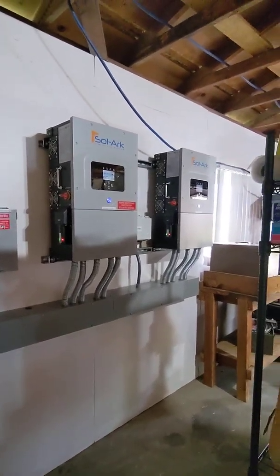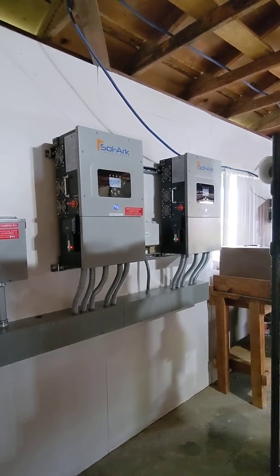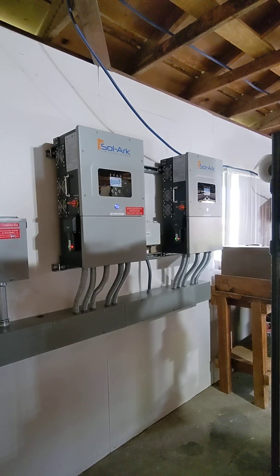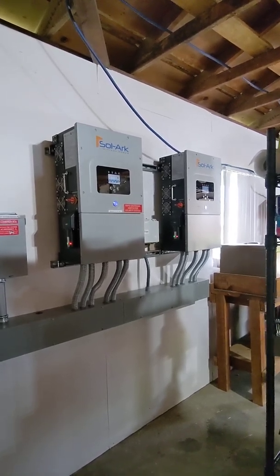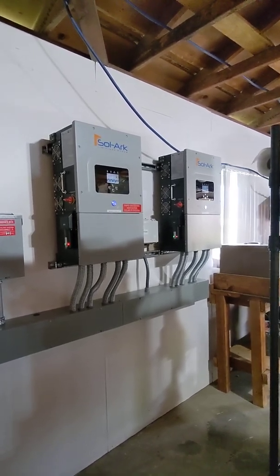Hello friends, this is Sasha with Harmony Air. Today I would like to show you our latest installation of the Solark system with battery backup. This is a grid-tied system but it's fully capable of being off-grid.